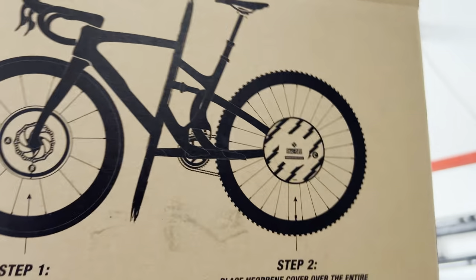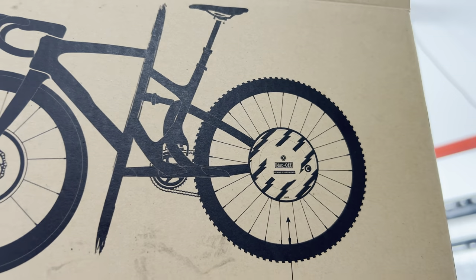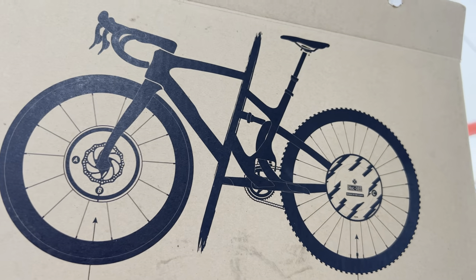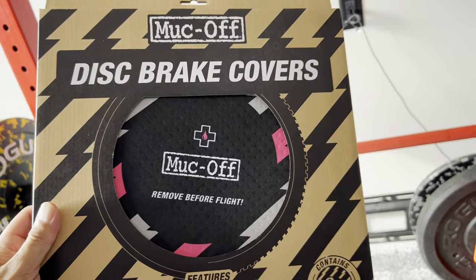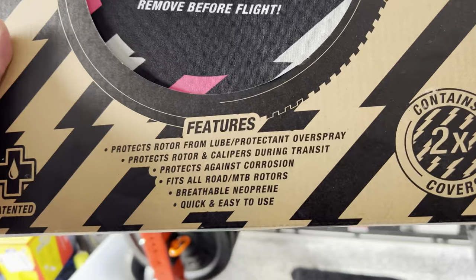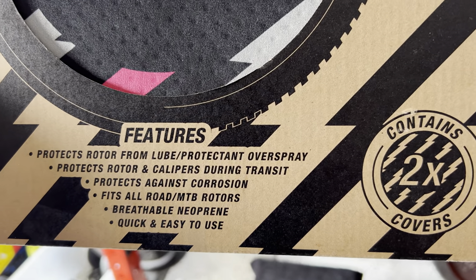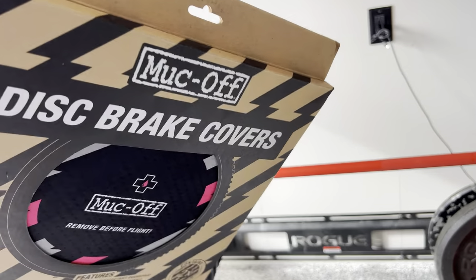Anyway, this is what it is. Basically, you put it on, put your chain cleaner on, and make sure you don't contaminate your rotors. I've been really careful with my stuff but I'm a little scared, so I got these. They're $29 on Amazon — I'll put a link in there. It protects rotors from lube and protection overspray, and I get a lot of overspray. Today I'm actually going to wash my bike, so I'm finally going to open this bad boy up.